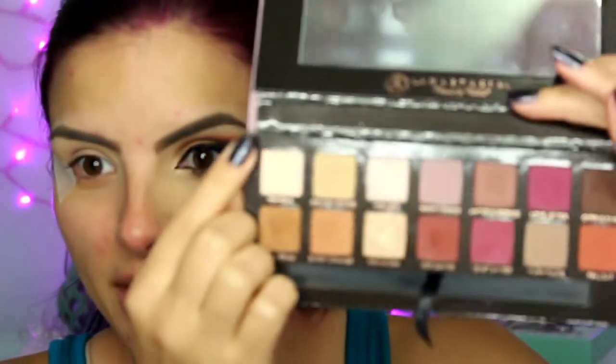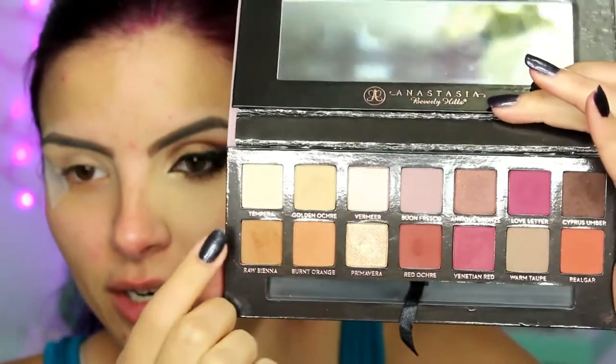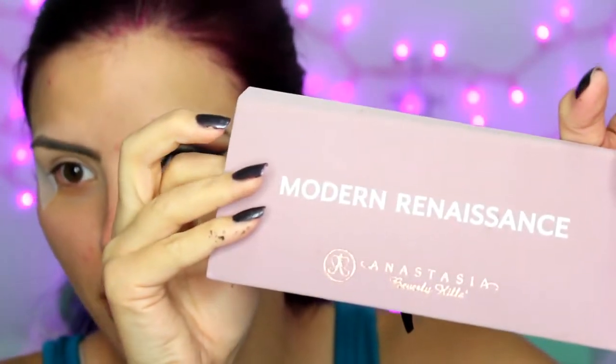I have already done this eye except for lashes. On this eye, I have primed and I put a piece of tape there so there's a nice clean line. To start off, I'm taking the shade Raw Sienna out of the Anastasia Modern Renaissance palette and, taking a fluffy blending brush, I'm just going to apply that into the crease.